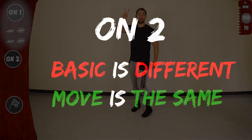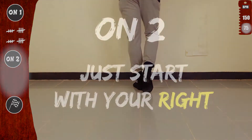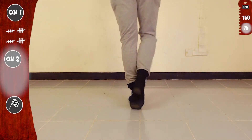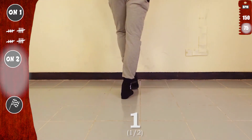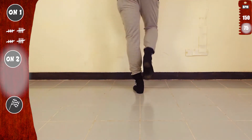Let's do it now on 2. The basic is different but the move is exactly the same. Let's do the basic on 2, and then we'll start with our right. 4 taps with the right. Another tap, tap and step. Now with the left. 1, 2, 3, 4, 5, 6, 7, weight 8 and basic on 2.